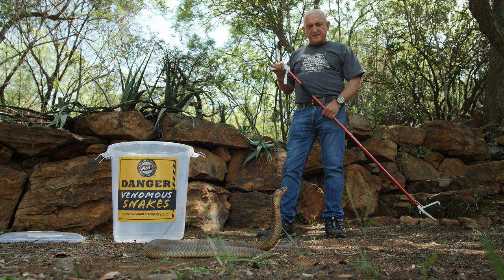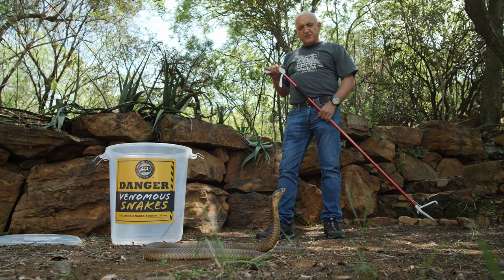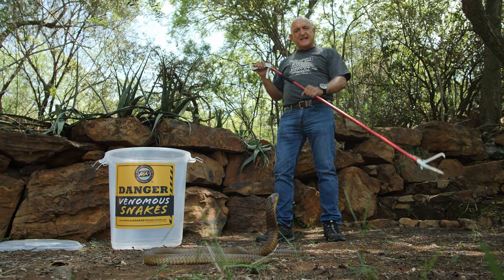Hi, my name is Johan Marea from the African Snakebite Institute. I'm going to show you how to catch a venomous snake using snake tongs.